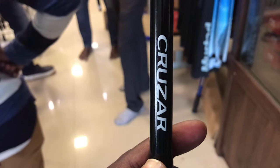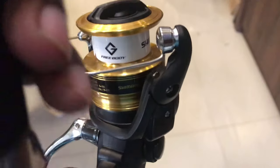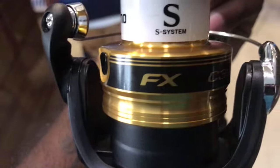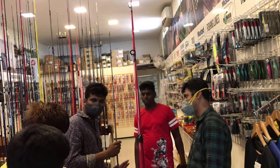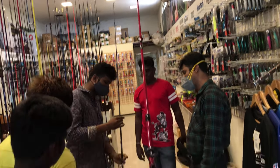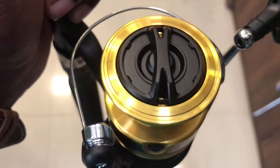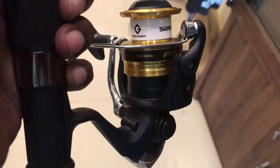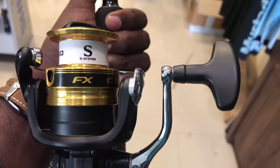This reel is the FX-3000. This is a great reel. If you are a beginner, you can get this reel. This reel is $2,100. This one is $4,000 and this is $2,323. It has an aluminum and plastic body. The drag is nice. This can handle a 7-8 kg fish. If you have the drag set correctly, that might be right.